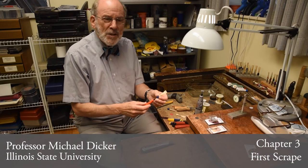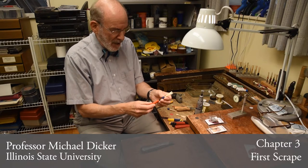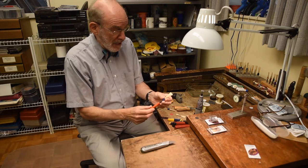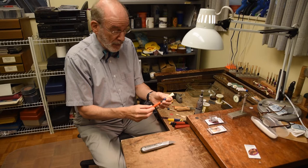Hi, Michael Duker back with you again for reed making the economical, fast, and wonderful way using a Dremel drill, among the other tools some that I've shown you in my earlier video.